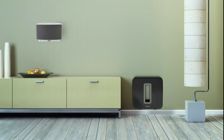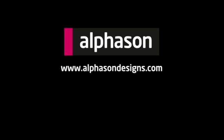For more information or to see our full range, visit www.alphasondesigns.com.